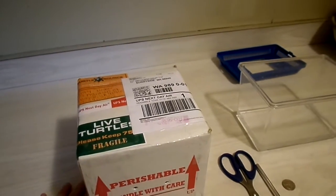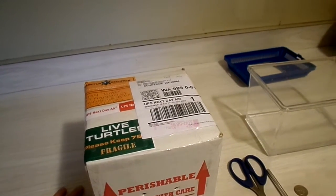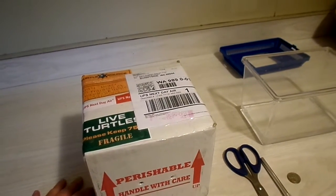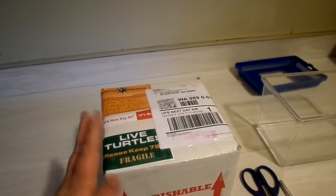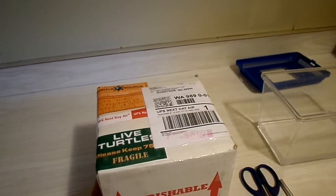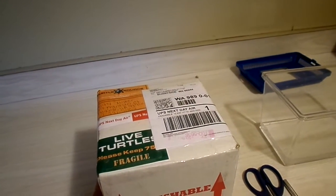Hello everyone, this is Emily. I finally got my turtles. I literally just put the last waking child down for her nap, and just as I was getting ready to close the door, there was a knock on the front door — and voila, the turtles. After two weeks of delay, both intentional and unintentional, here they are.